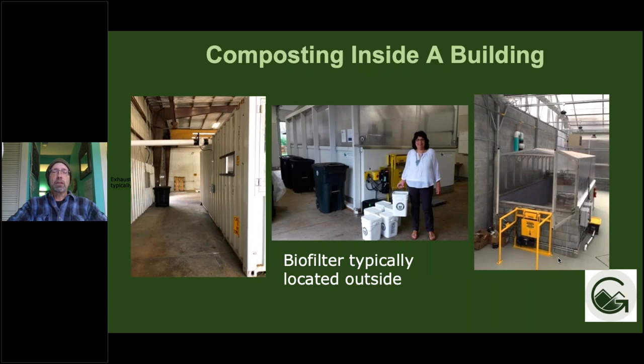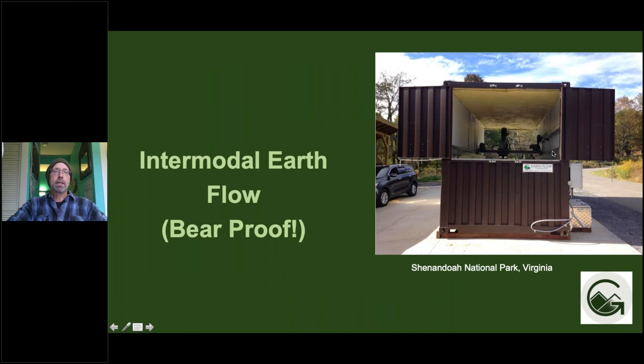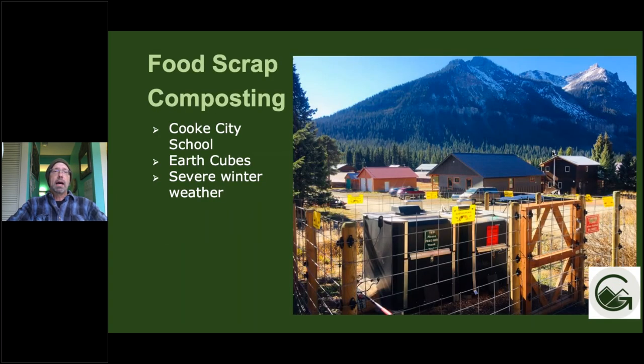Can you compost inside a building? Yes, you can. Typically the biofilter and exhaust go outside the building, but otherwise composting inside is totally doable, and you get some passive heat gain from the heat coming off the compost to help heat your facility. Here's an example of an Earthflow that is totally bear-proof for Shenandoah National Park. Moving to smaller scale — Cook City Schools is one of our favorite EarthCube customers. They compost year round in extremely cold environments very successfully. EarthCubes can be moved around with forklifts and pallet jacks.